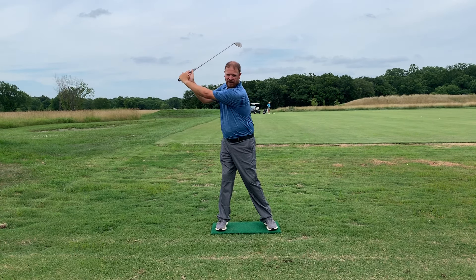Very early in the takeaway, good players have a pretty dramatic pressure shift into their trail leg. You'll see me kind of stomping down here as I start the takeaway. Notice I said pressure shift and not weight shift — the difference is you don't see good players move their whole body over. They stay fairly centered, but they're really pushing down on that back leg early.